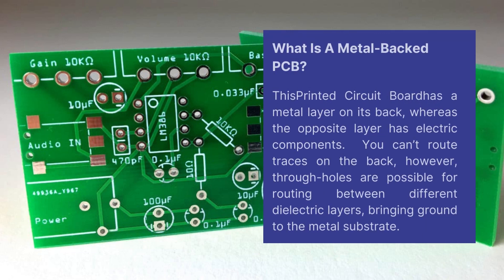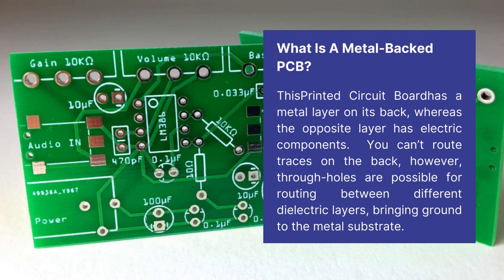A metal-backed PCB is a printed circuit board that has a metal layer on its back, whereas the opposite layer has electric components. You can't route traces on the back; however, through holes are possible for routing between different dielectric layers, bringing ground to the metal substrate.